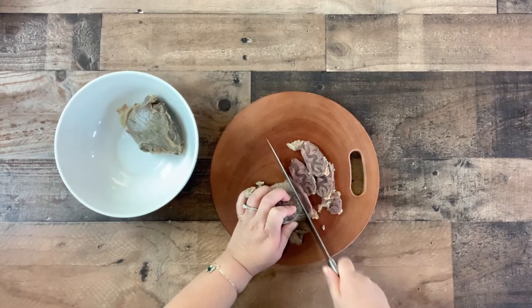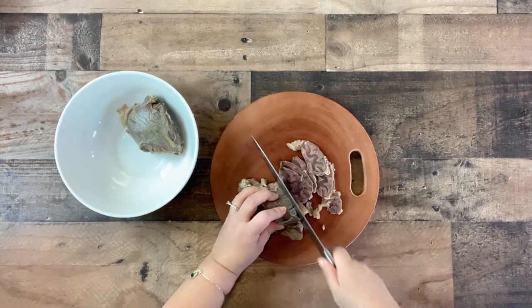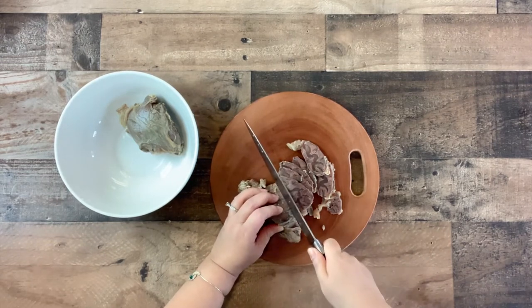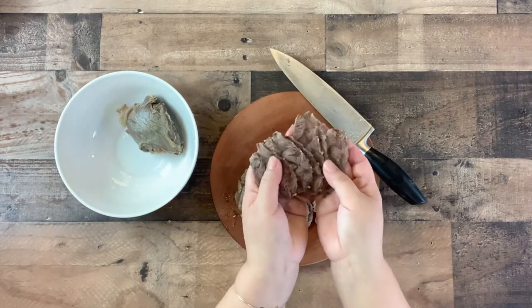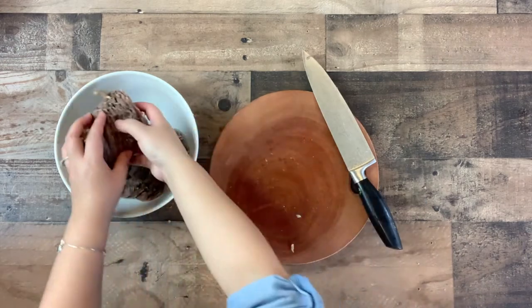Once the beef shank has had time to cool, slice it into thin slices. Continue to slice both pieces of beef shank and place into a bowl.